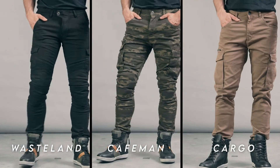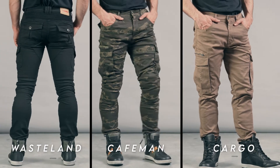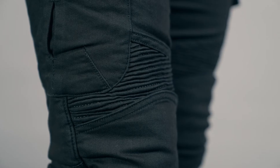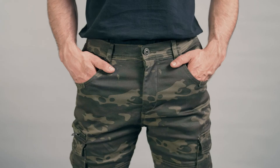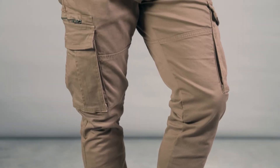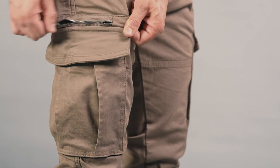All three of them are reinforced with aramid fiber, but with some differences regarding the areas where you can find the abrasion resistant material. The Wasteland is fully aramid reinforced from hips to toes, and this model has stretching panels over the knees and back, plus pockets for knee protectors for an easy on/off bike setup. The Cafeman has been reinforced with aramid from hips to knees and has longer leg pockets. The Cargo is reinforced with aramid on the hips and the knees, which makes it lighter. And they all have interior pockets for hip and knee protectors.